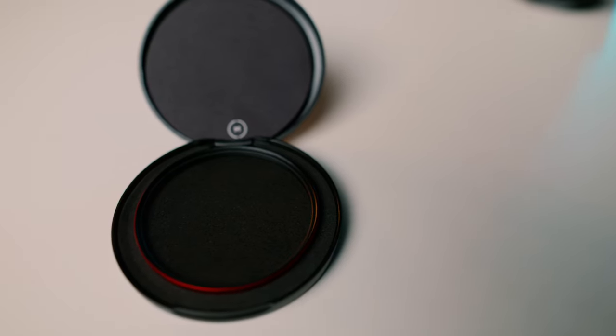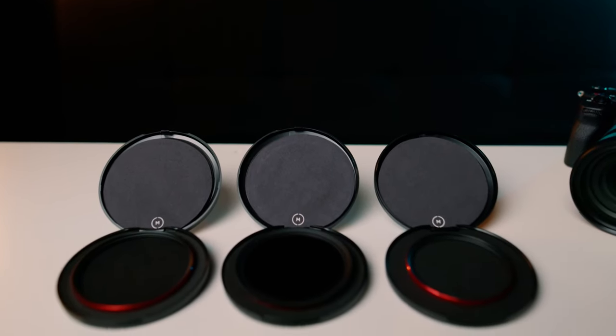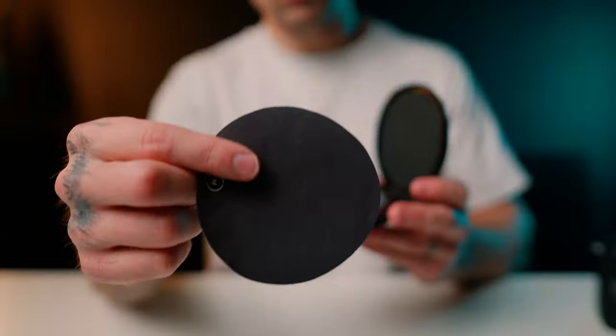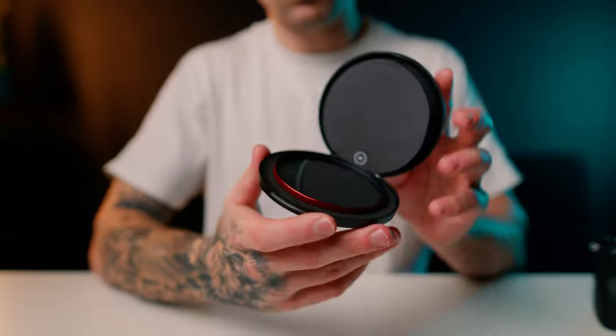The third thing that I love is the packaging, and I know that might sound weird. I love that it comes in these old school vintage film roll canisters — I think that's just such a neat design. And when you open the container up, it comes with a nice clean microfiber cloth that you can wipe down your filter before and after use.